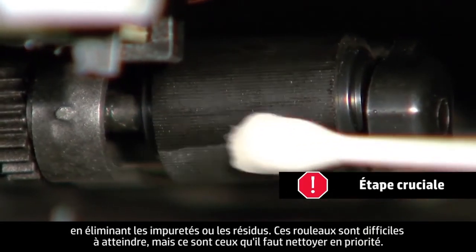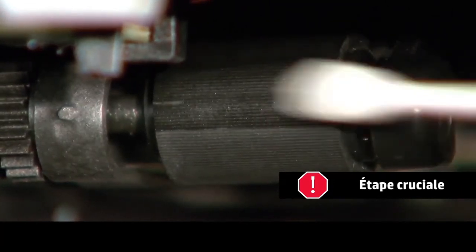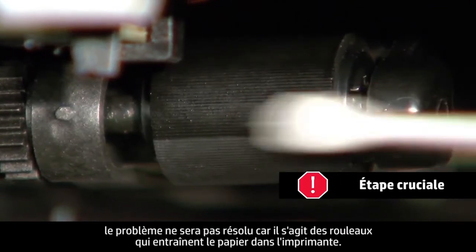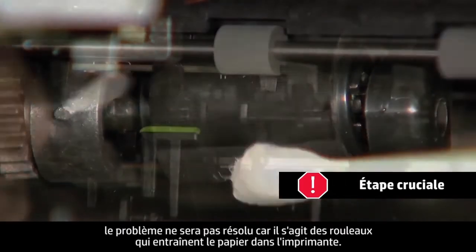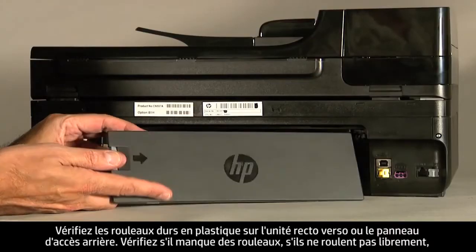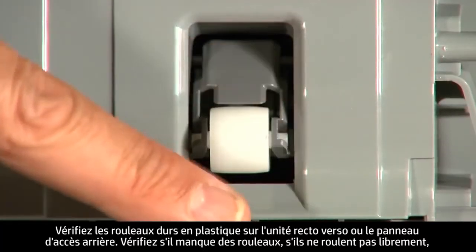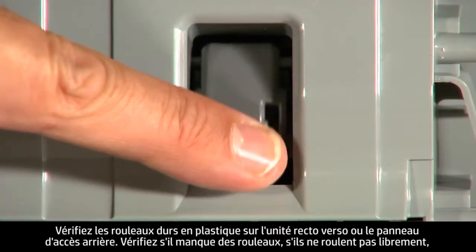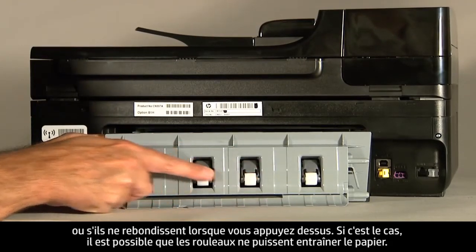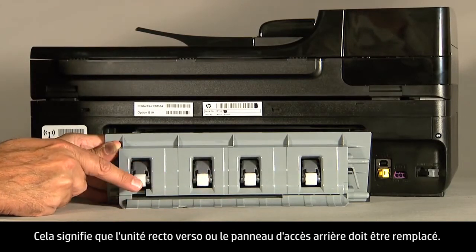These rollers are difficult to reach, but they are the most important to clean. If these rollers inside the printer are not clean, this problem will continue, because these are the rollers that feed the paper into the printer. On the duplexer or rear access panel, check the hard plastic rollers. Note if any rollers are missing, don't roll freely, or are not springy when you push on them. These conditions could prevent rollers from feeding paper properly, and mean that the duplexer or rear access panel needs to be replaced.